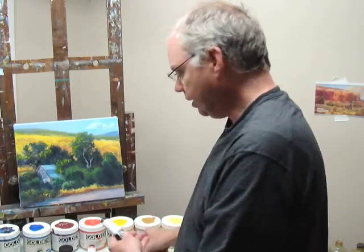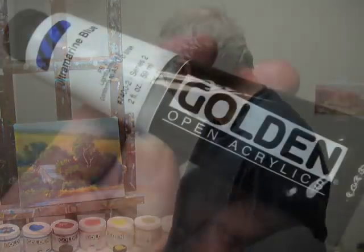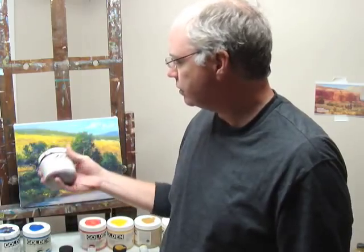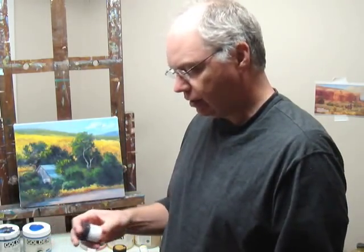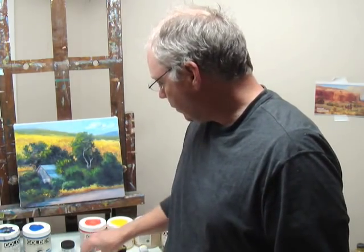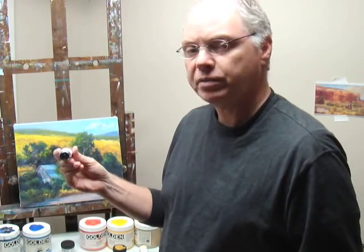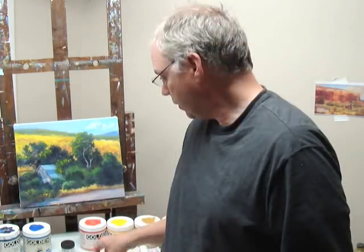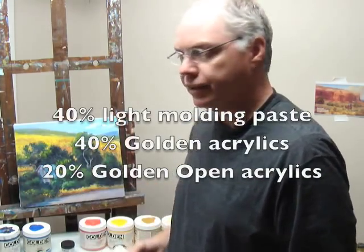In each case I have a tube of Golden Open Acrylics which I'm going to add to my mixture. I'm going to roughly add 40% of my main pigment — the violet oxide — and then 40% of the light molding paste. That'll make a very thick acrylic paint. But to slow down the drying time just a little bit, I'm going to add the Golden Open Acrylics — it's way too thin on its own, so I'm just using it as a retarding gel.